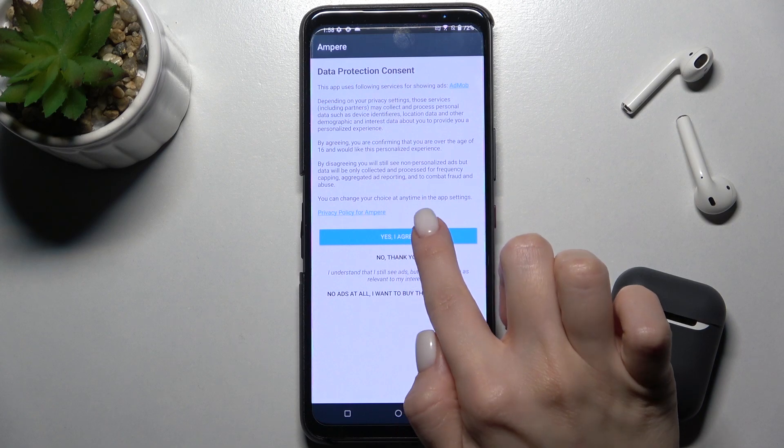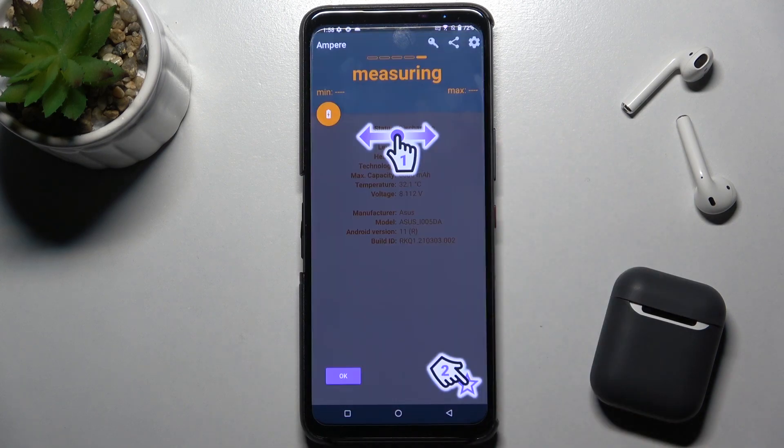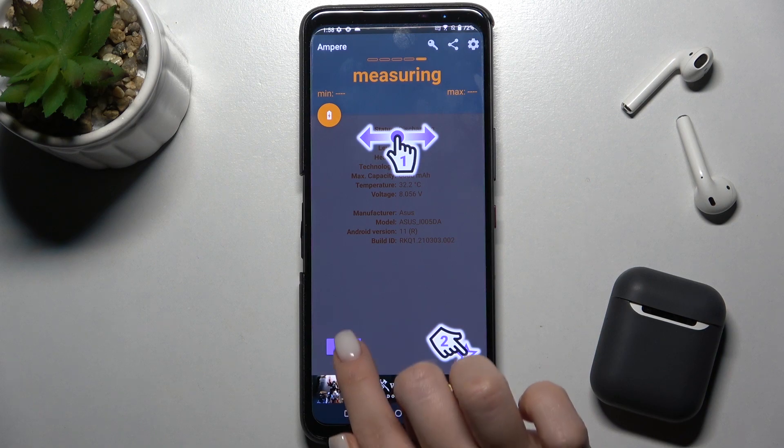Now just open the app, click yes I agree, click close and on the left down corner tap ok.